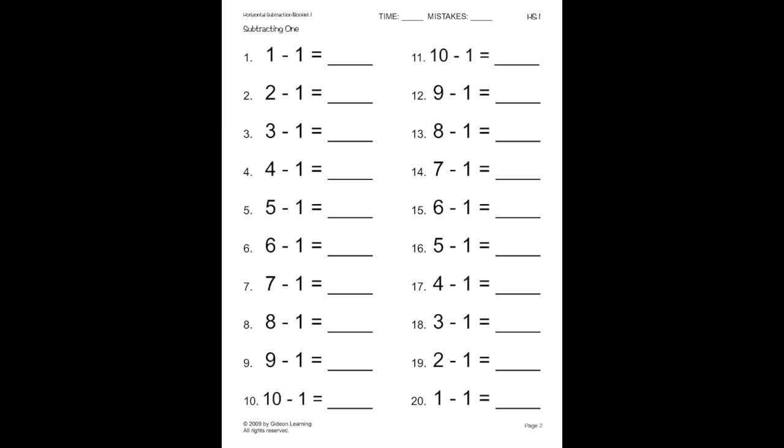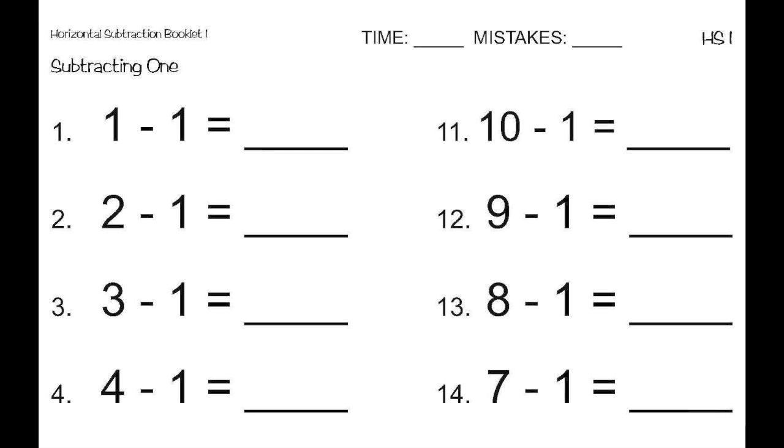Now, let's go on to the second page, which is a drill page. Notice that these problems go in order to help you learn and memorize your math facts. Let's work on the first few. First, we have one minus one, which we know is zero. Following that is two minus one, which equals one. Next is three minus one, which equals two, because two comes before three. And last is four minus one, which equals three.